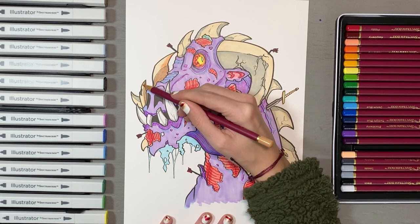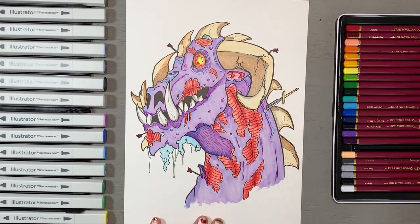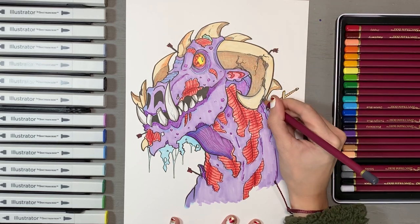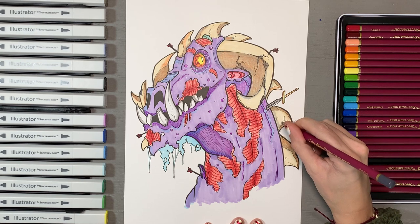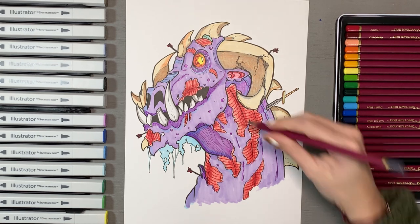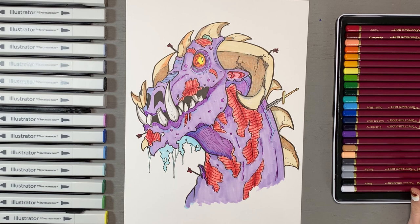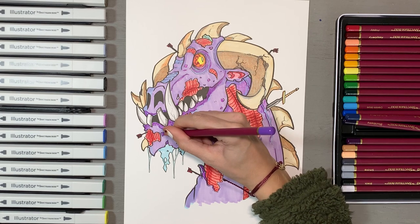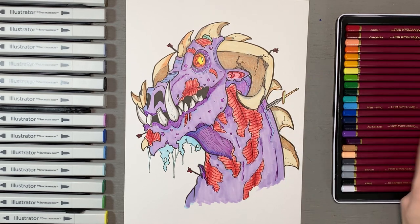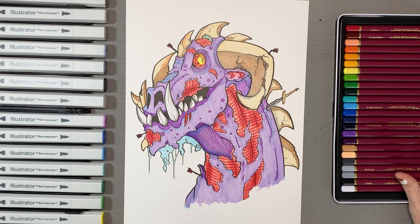Rounding out the horns, I went back through with the colored pencil to bring out depth — and that is a fantastic application of colored pencils on top of markers. Going back over with the base purple marker did work well over the colored pencils, but be aware: it won't blend out streaks left by the colored pencil underneath, so those will still show.